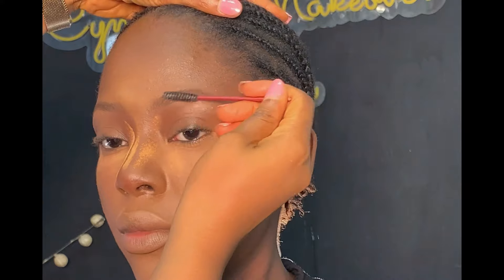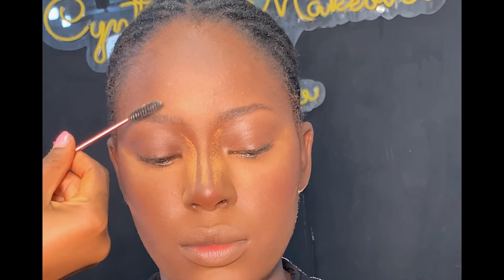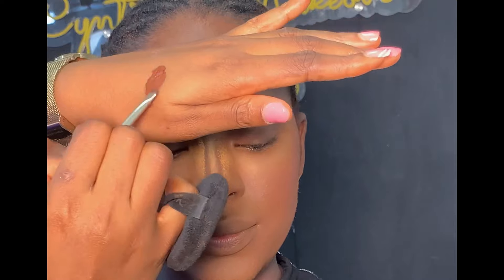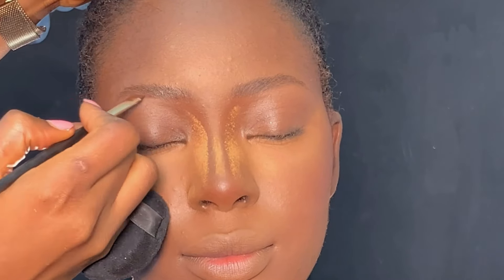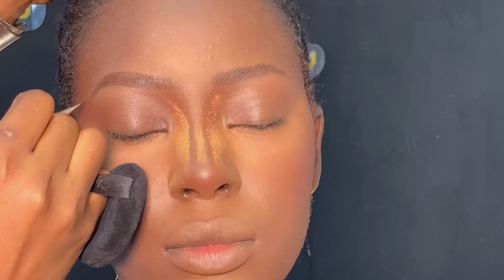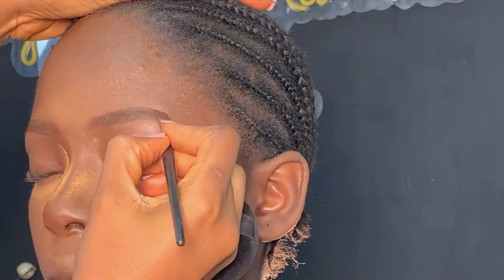Moving on to the brows — I'm using my spoolie brush to brush her brows first, then I used my brow pomade to shape the brows nicely. Next I outline the brows using my Carrot gel liner in brown shade and my angled brush. I noticed the brown color wasn't really popping on this dark skin, so I mixed it with the dark shade so it would pop. I then did the other brow following the same method.